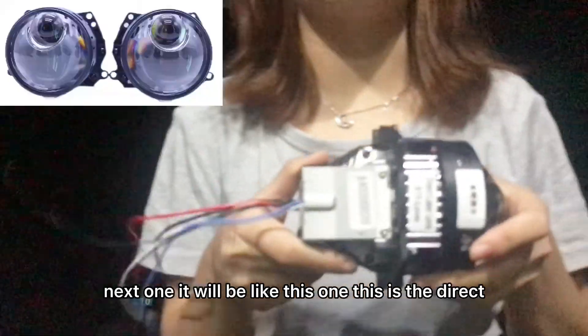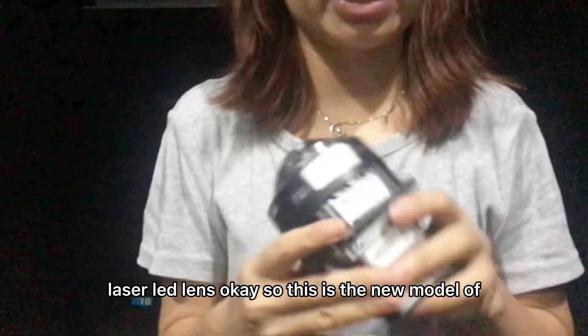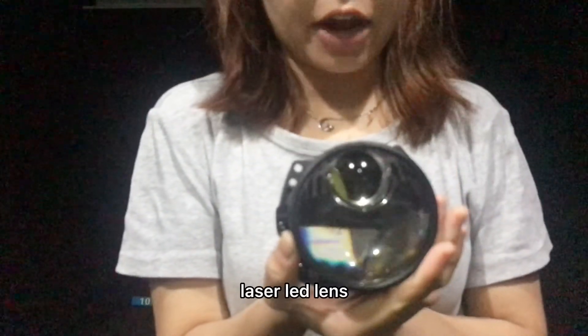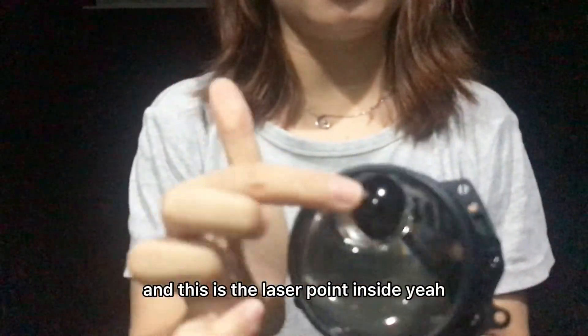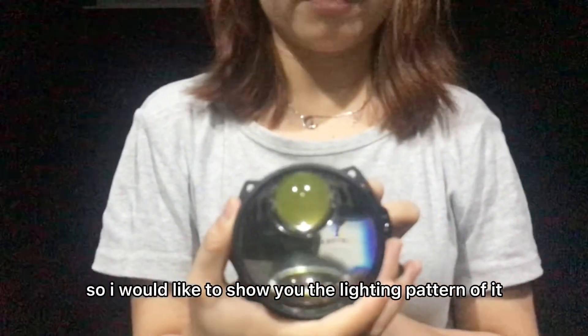This is our X10. And next one will be like this one — this is the direct laser LED lens. This is the new model of laser LED lens. As you can see the appearance first, and this is the laser point inside. I would like to show you the lighting pattern of it.